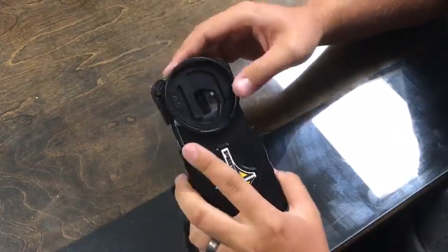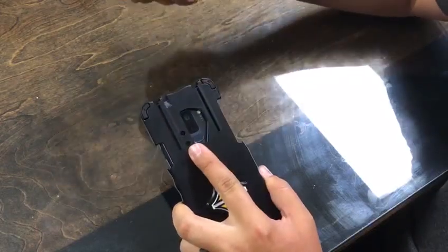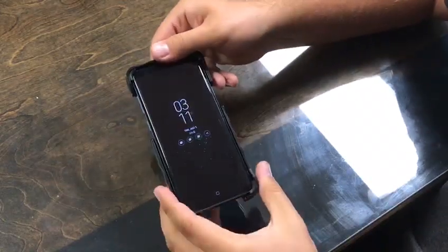Really simple and easy to use. If you want to go back to sticking it in your pocket, you pull the tab, slide the disc out the top, and you're good to go.